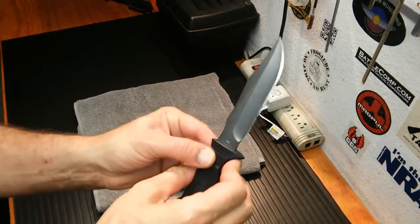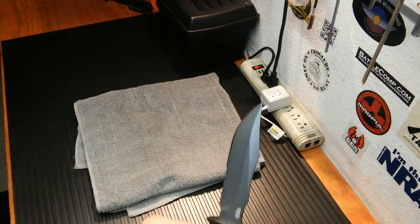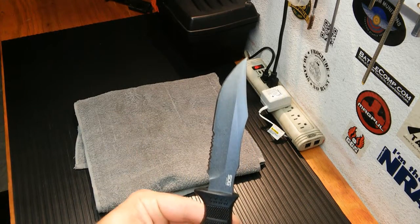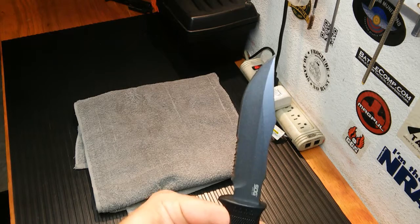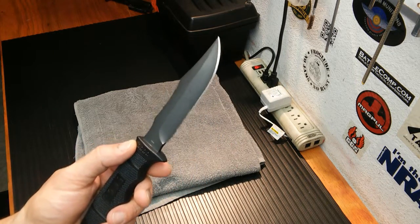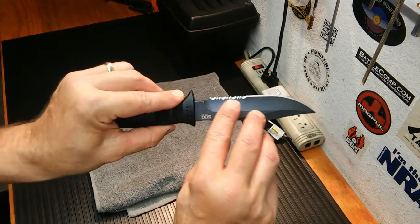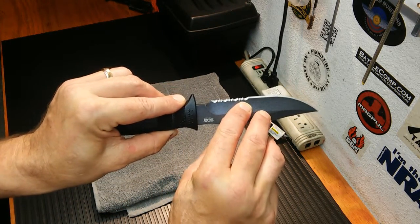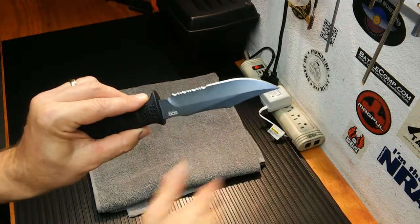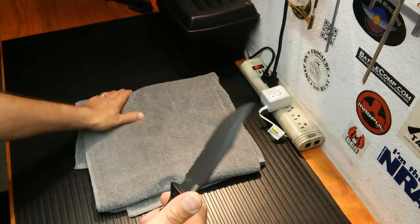It is made in Taiwan. The steel on this is Aus8. I found that even though it came really sharp, when I messed around with it on my sharpening sticks, it put an even sharper, smoother edge on it. I'm waiting on another sharpener to do a review on the serrated portion, so I'm not going to mess with sharpening anymore on this. I really just did it to play around with it, and I've been pretty happy with it.